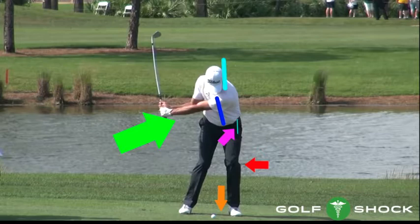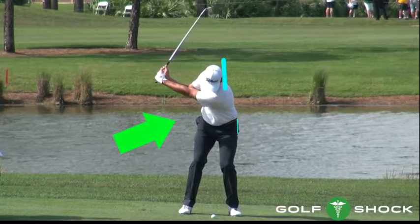From the top to delivery, you can see that the whole spine moves a little forward of where it was at address and also back away from the target line, just a little bit, as depicted by the green arrow. A very important point is that his head has also moved forward a little bit ahead of where it was at address, as seen by the aqua colored line. The pink arrow shows that the left hip has moved back away from the target line and a little forward of where it was at address. Because the head has moved forward, you can see that the weight is more toward the left than the right, as depicted by the orange arrow. The red arrow points at the left knee, which is still bent at delivery and will remain bent through impact. These body movements allow the spine to move correctly, slightly away from the target line and slightly ahead of where it was at impact, but maintaining the posture it had at address.